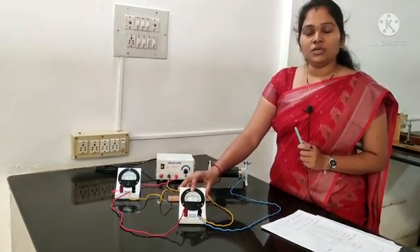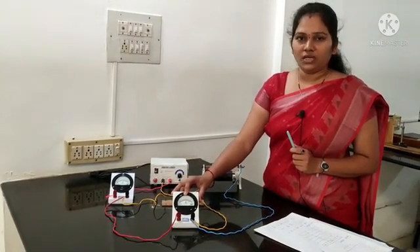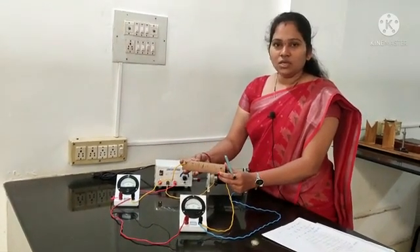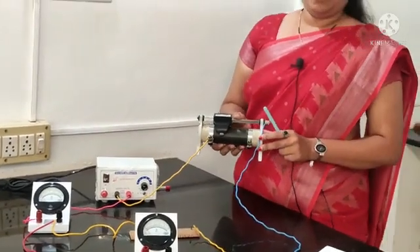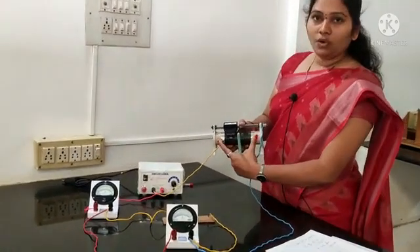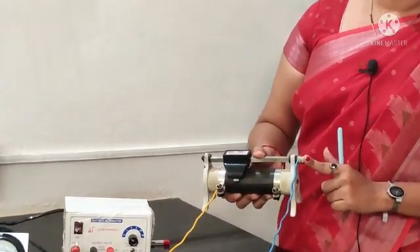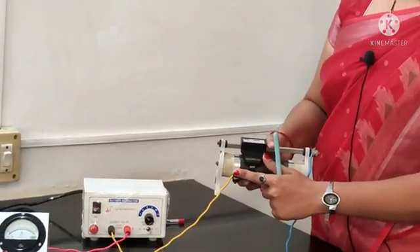We also use a voltmeter, a device used to measure the potential difference in volts, and the wire whose resistance is to be measured. And a rheostat — the one which varies the resistance in the circuit. It consists of two lower ends and one upper end. In this experiment, we connect the rheostat to one upper end and one lower end.